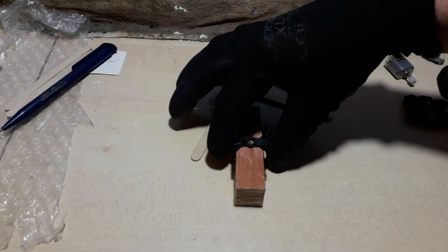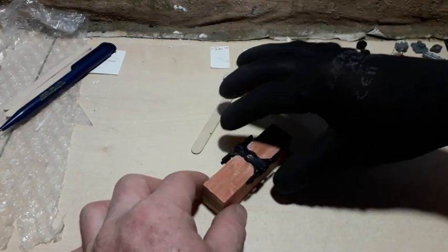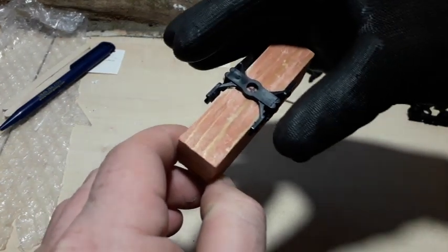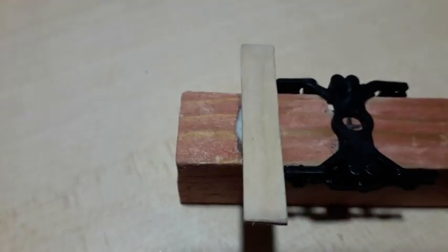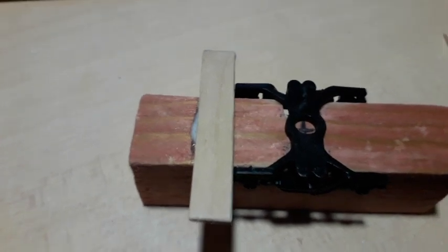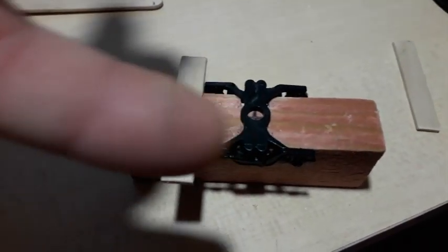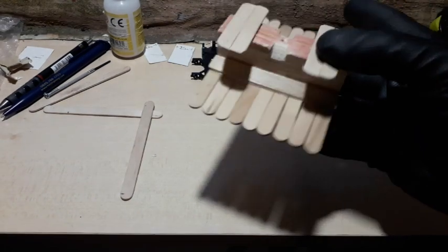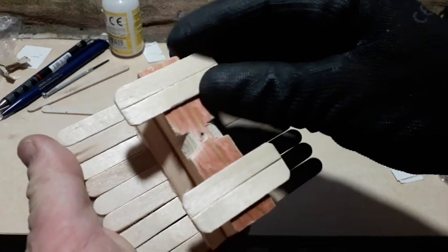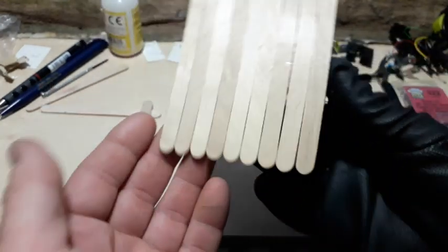So those two sections have been removed, and that allows the bogie to sit comfortably on there. I've also made sure it will be able to slide in comfortably once I make the cuts. I've centered that and used a cut popsicle stick — it's lined up with the bogie, and the bogie is lined up with the block, so that is perfectly square.